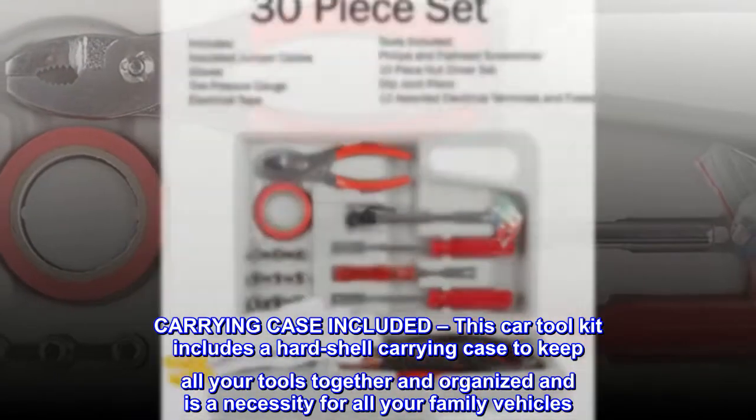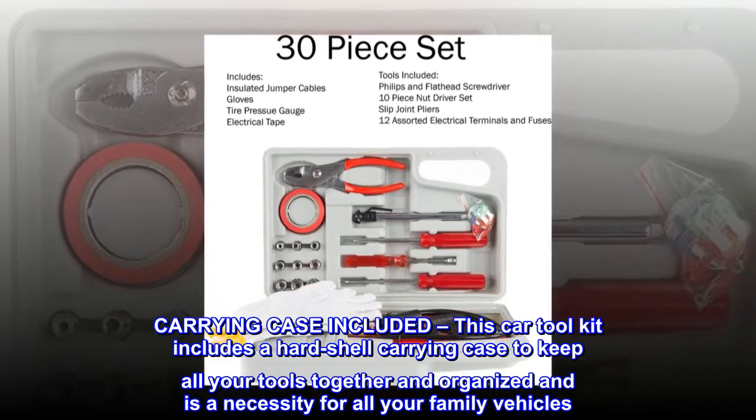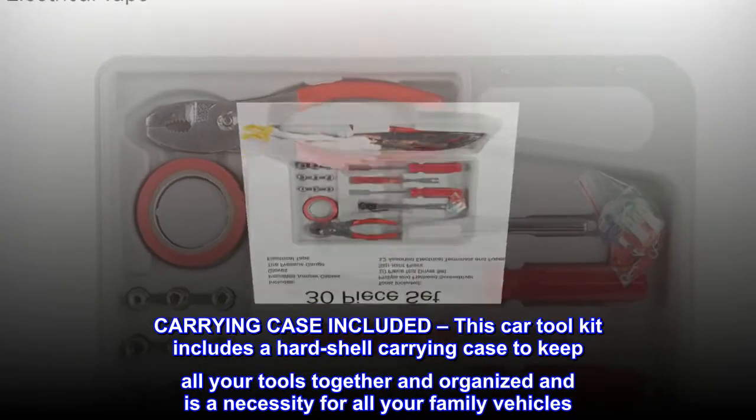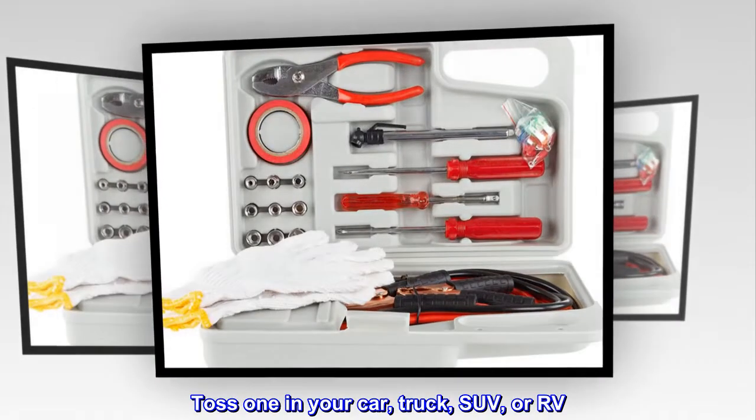Carrying case included. This car tool kit includes a hard shell carrying case to keep all your tools together and organized, and is a necessity for all your family vehicles. Toss one in your car, truck, SUV, or RV.